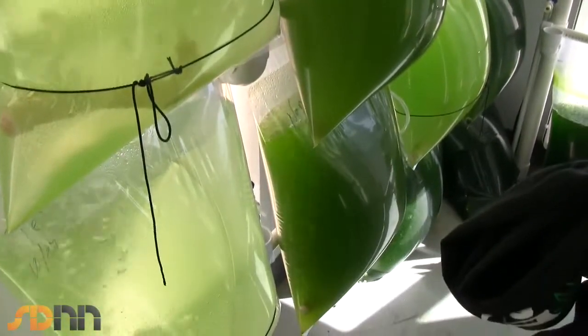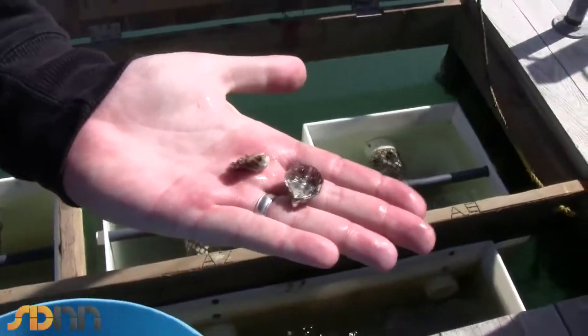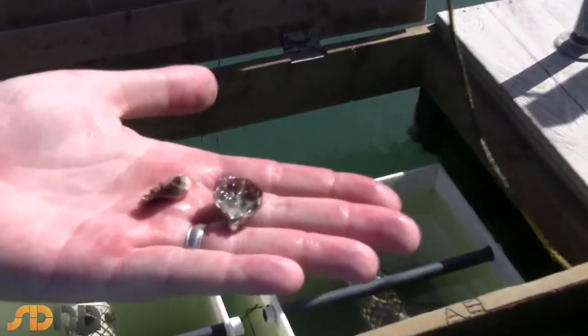All of the microalgae or phytoplanktons that we need on the farm, we produce these to feed to the baby shellfish. So these are baby oysters, oyster seed.